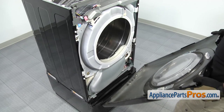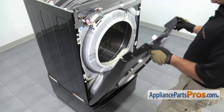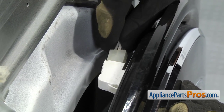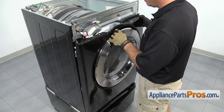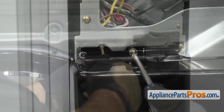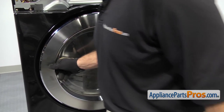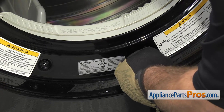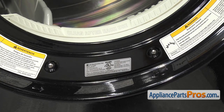Next, put the front panel on the dryer — carefully lift it up and set it onto the mounting tabs. Lift it up partway, then stop to plug in the door switch. It can only go on one way; there's a locking tab, so press it in and make sure you get a good connection. Once connected, push the panel up the rest of the way and put the screws in with the Phillips screwdriver. With the front panel secure, open the dryer door and put in the two screws that hold the front panel to the lint screen housing, then close the door.